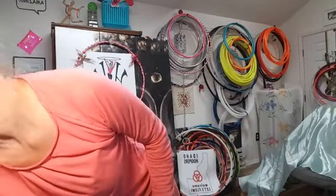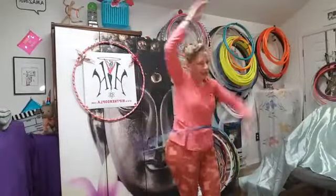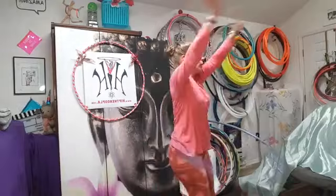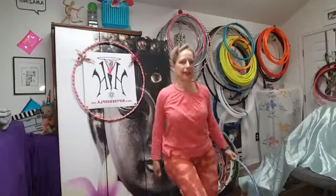Let's try that with the music. One, two, three, four, five, six, seven, eight; one, two, three, four, five, six, seven, eight.